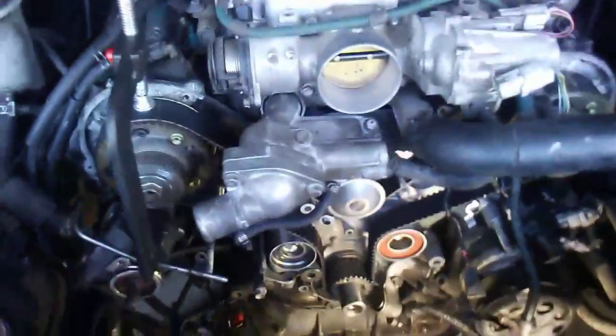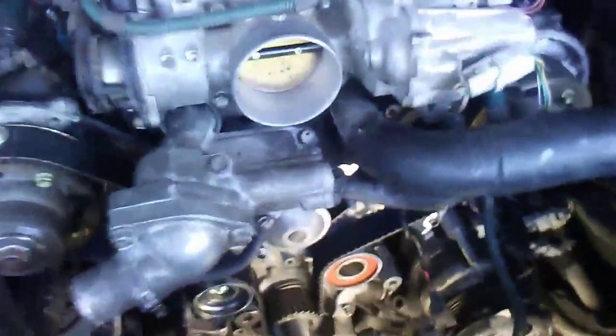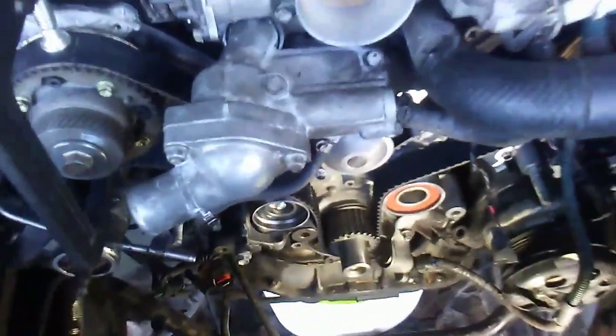Alright fellas, got the little tricky part out of the way. Here's how you put the timing belt on the LS400.